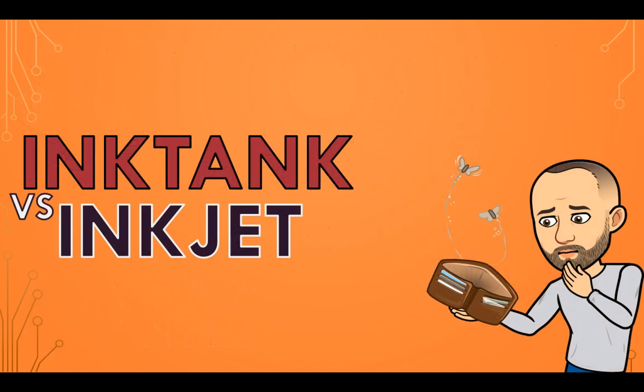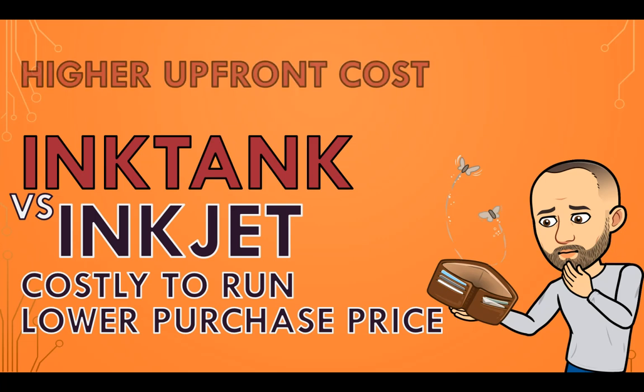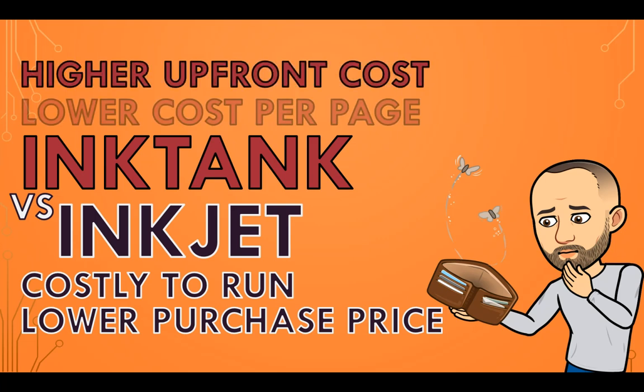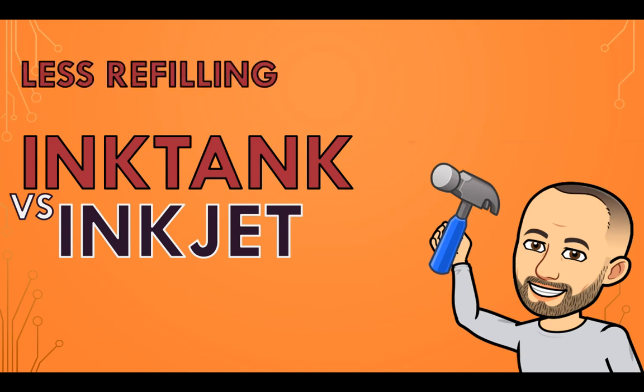The main thing people also want to know is the price. Inkjet printers generally have a lower initial purchase price, but the cost to run them — like replacing the ink cartridges — is significantly higher compared to ink tank printers, which have a higher upfront cost but significantly lower cost per printed page due to their refillable ink tanks. Don't forget about those extra maintenance costs — ink tank printers generally require less frequent refilling and cleaning cycles.